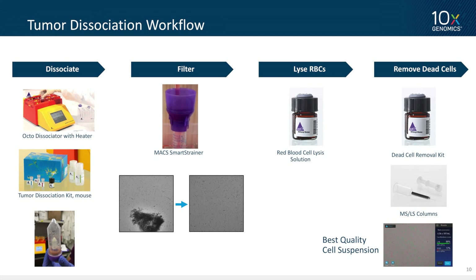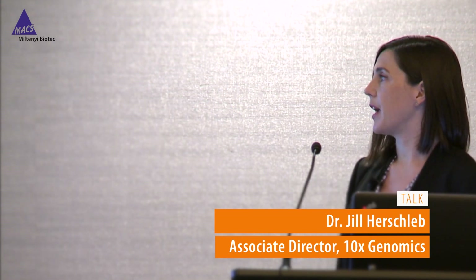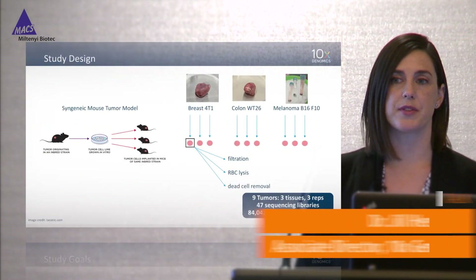Our tumor dissociation workflow uses the Miltenyi gentleMACS Octo Dissociator with heater and the tumor dissociation kit. If you haven't used these products before, you just mince up a tumor, add it to the tube, squirt in some enzymes, and you get a nice homogenate. We then filter the homogenate through a 70-micron MACS SmartStrainer to remove large aggregates — and importantly this also removes small clumps and clusters, because you really need a single-cell suspension. We also tested two subsequent cleanup steps: removing red blood cells and depleting dead cells using a Miltenyi kit, and at the end you can generate a very high quality single-cell suspension.